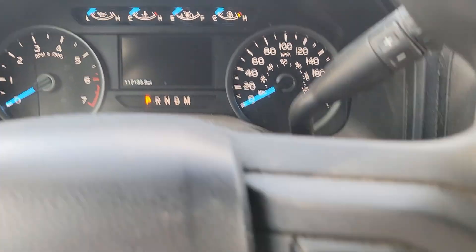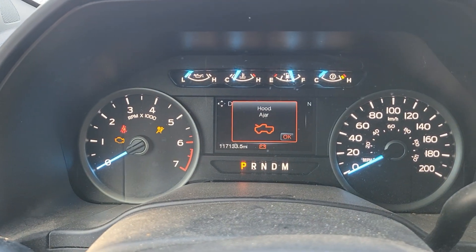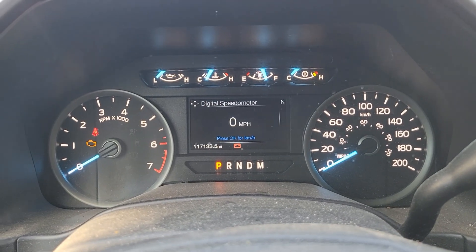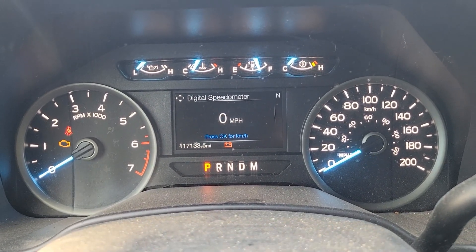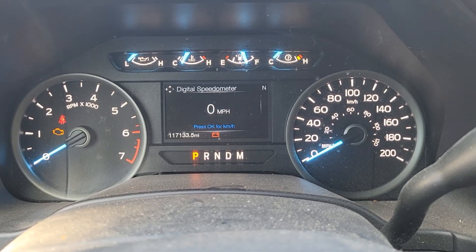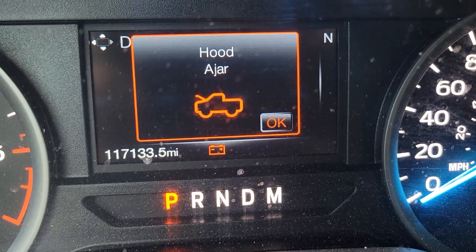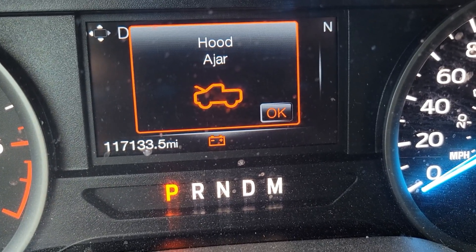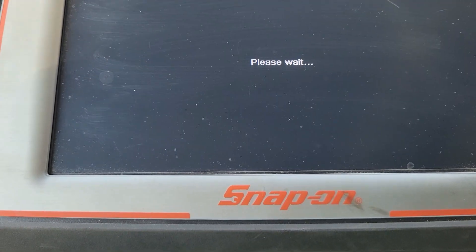To do the manual reset, turn your key on — or if you have a push button start, just turn accessories on with the engine off — and let everything boot up. Then flash the high beams five times: one, two, three, four, five. Then press the brake pedal all the way down and all the way up three times: one, two, three. The battery light should start flashing — and you can see it is now flashing. It may take a couple of tries, so give it two or three attempts.